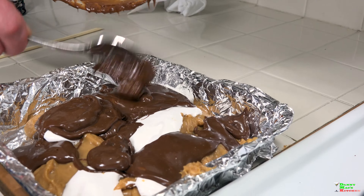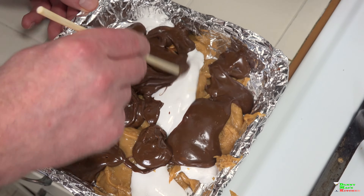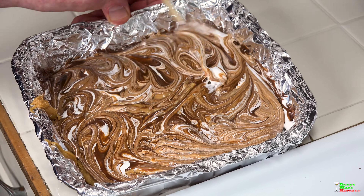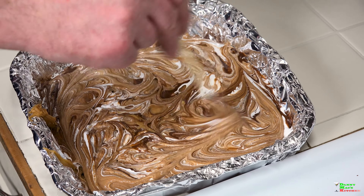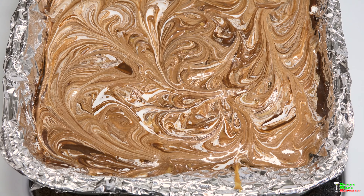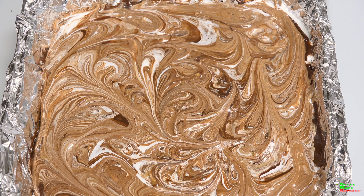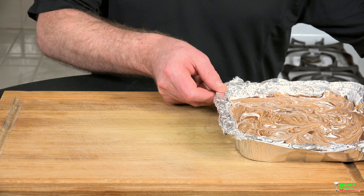Next, start pouring the remaining chocolate all over the top. Using the back of a knife or a toothpick, start swirling everything together in any direction you choose - make it look pretty. All you need to do now is place this in the refrigerator for one to one and a half hours and let it set.